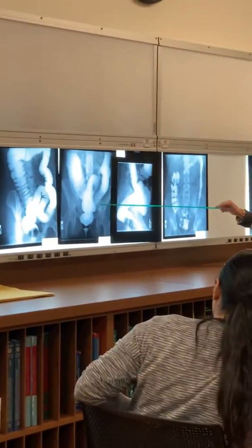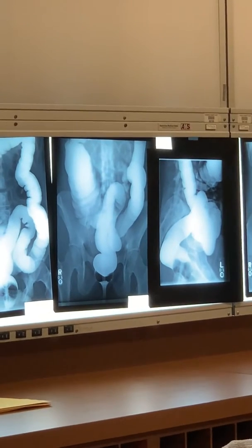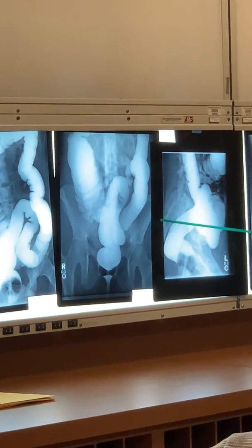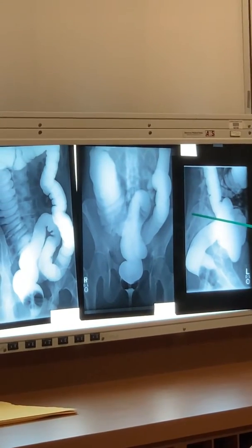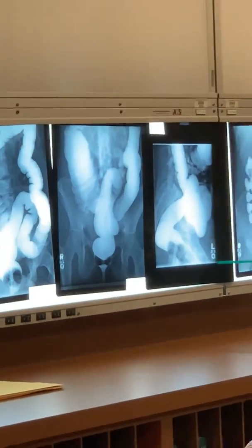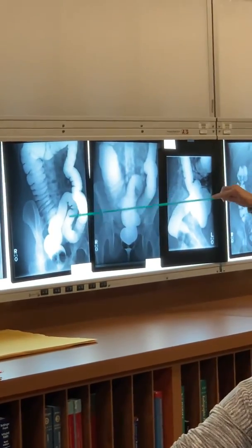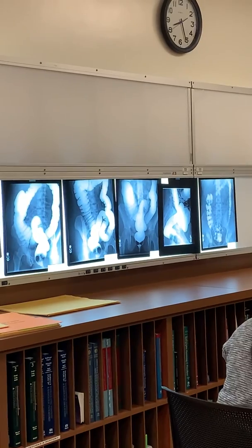Those of you in fluoroscopy, what position is this? AP — okay, it's AP or PA. That's a sigmoid shot. This is a sigmoid shot. They usually angle the beam — 30 to 40 degrees. Right? Who's done a sigmoid? If they're AP, they angle 30 to 40 degrees; if they're PA, they angle caudal 35 to 40 degrees. That just opens up the sigmoid because, even though it looks open, it's usually sitting on top of itself. So that's just to open it up with the angle of the beam.